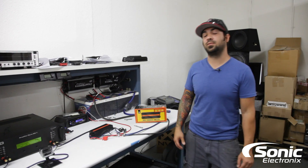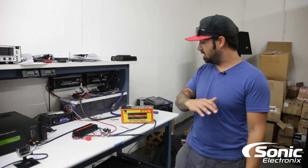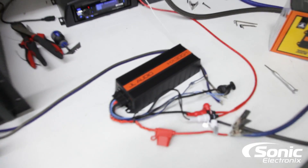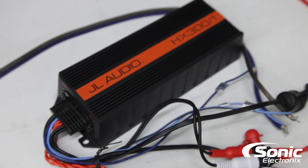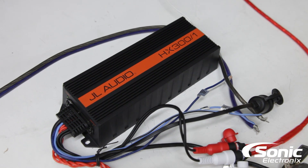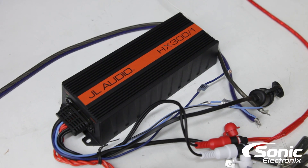Hey guys, we're back at the amp dyno and today we are dyno-ing another JL Audio amplifier. This is the HX 300/1 monoblock. If you haven't seen our other video, be sure to check out the link in the description — that video is on the MHX 280/4 four-channel amplifier by JL Audio.